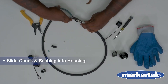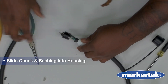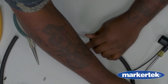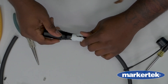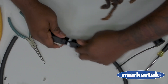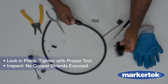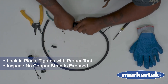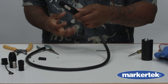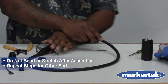Slide the chuck up from the connector insert, aligning the keyway properly. Push both into the housing until it locks. Slide the bushing up and tighten with the proper tool. Visually inspect alignment and ensure no copper strands are exposed. Do not bend or stress the connector once assembled.